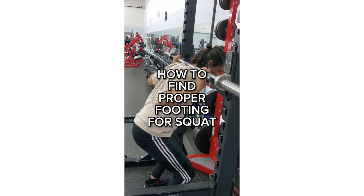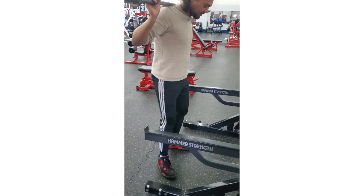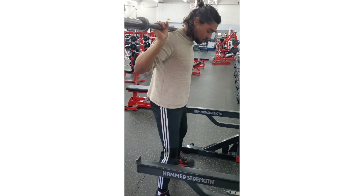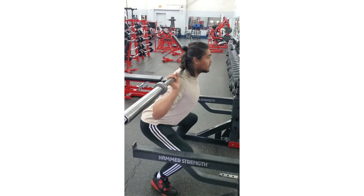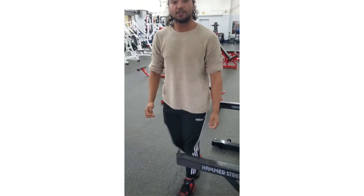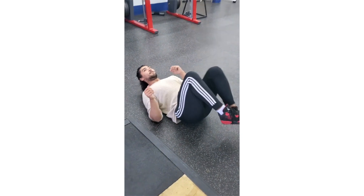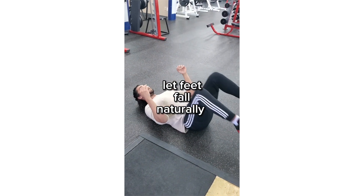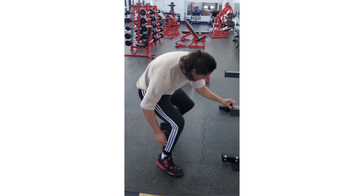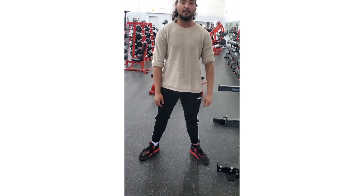Today I'm going to teach you how to find your proper footing for squats. Some people squat more wide, some more narrow, some with feet pointed out. It all depends on your personal preference and bone structure. Mine's more wide with toes pointed out. Here's a trick: lay on your back, take your knees to your chest as far as you can, then just let your feet fall naturally. As you can see, my feet land in the same position I used for the squat. It's a good trick if you're feeling pain in your back or if squatting is uncomfortable.